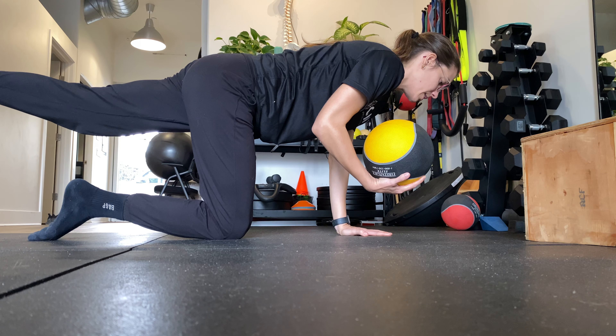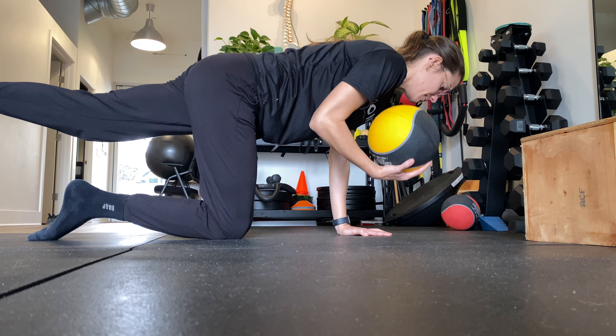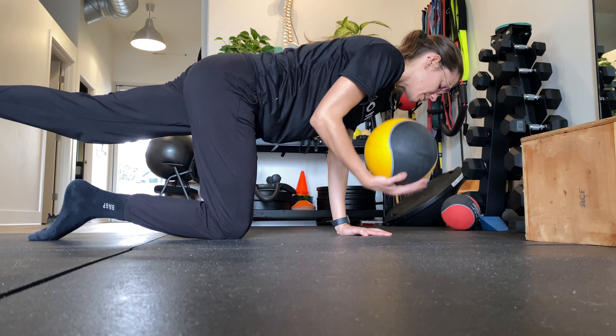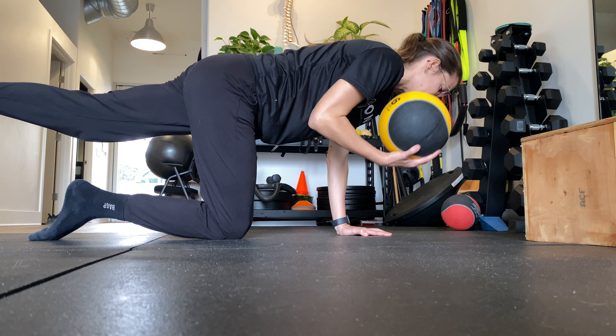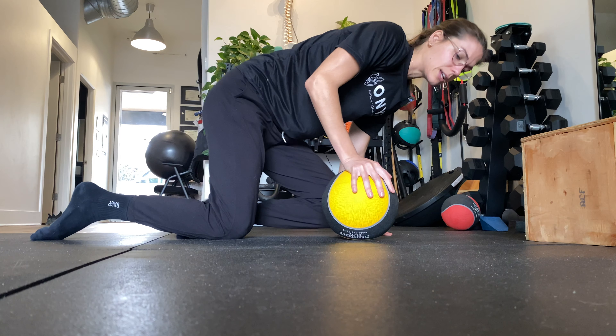Nice and neutral, and from here you're going to catch and release the ball. You want to be nice and solid. You want to be able to breathe in this pattern. You want to be controlled in this pattern and make sure to be as unwavered as possible. You don't want to be wavering here. Added bonus if the ball doesn't get away from you.